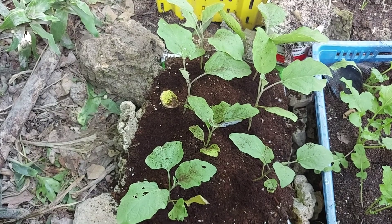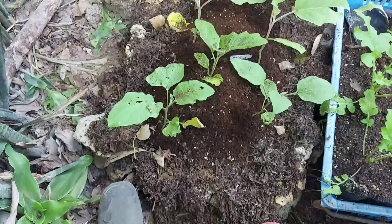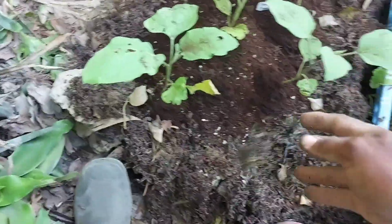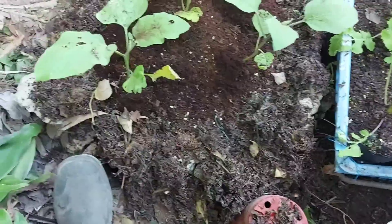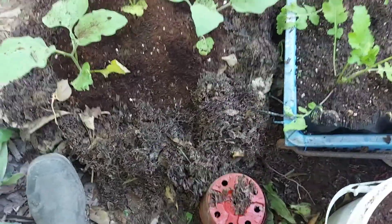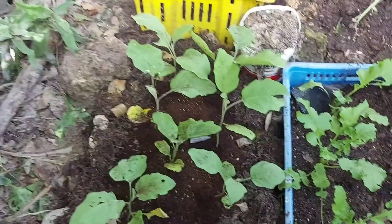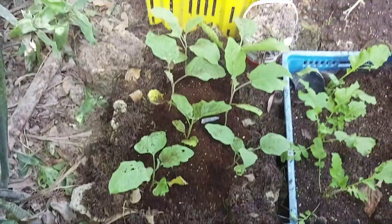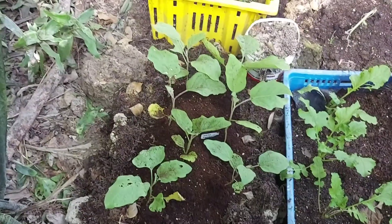Now guys, you just add some seaweed right around the plant, right around the rocks and stuff. I find that this seaweed helps a lot with the snails.